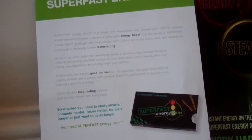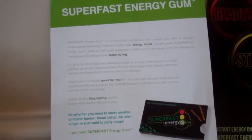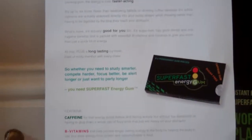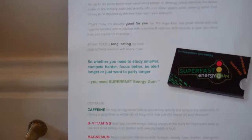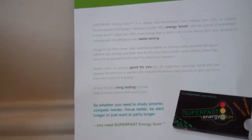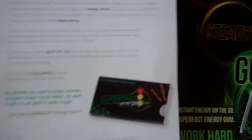As it says there, it doesn't have to be digested in your stomach — you're getting that instant energy boost, which is really cool. And lastly, it's actually good for you: it's sugar-free and has dental and oral hygiene benefits. It's also packed with vitamin B and minerals to give you more than just a quick hit of energy.